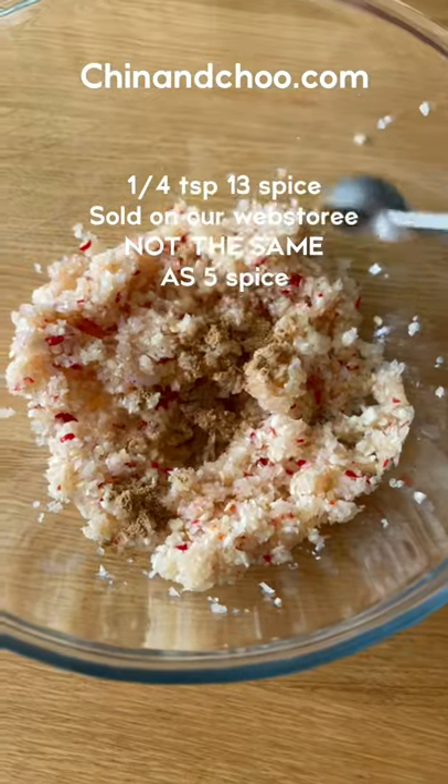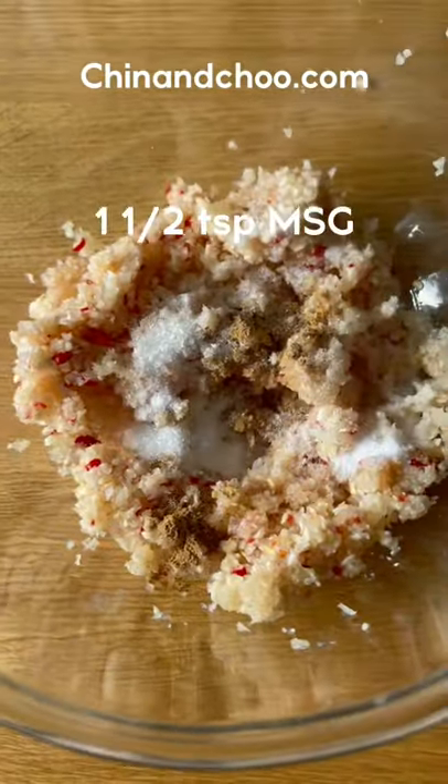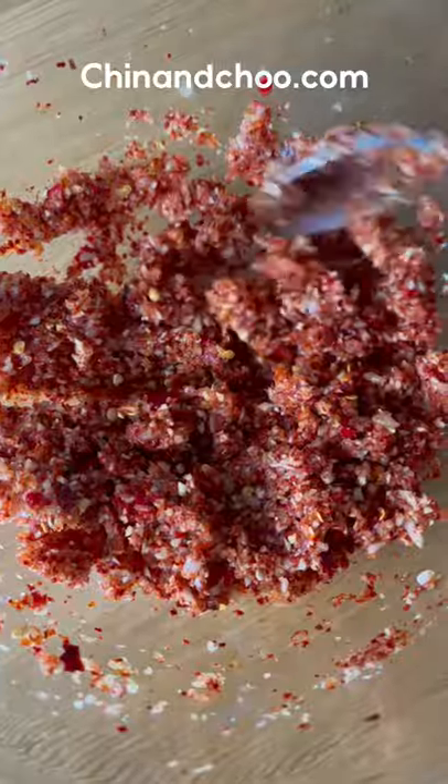Place into a heat-resistant bowl along with 13 spice, salt, MSG, Korean chilli flakes, hot chilli flakes, and mix together well.